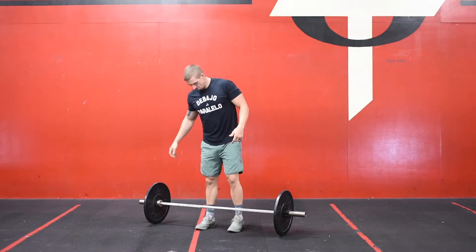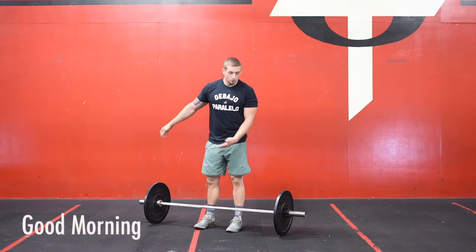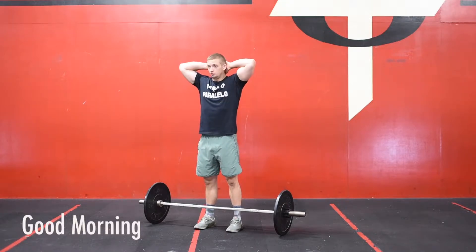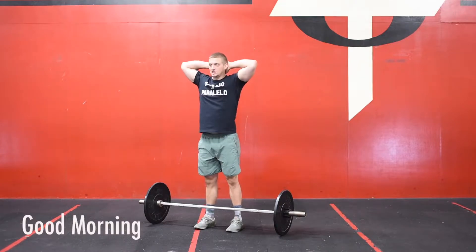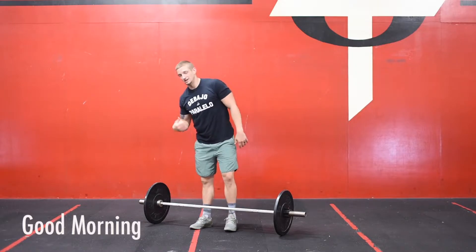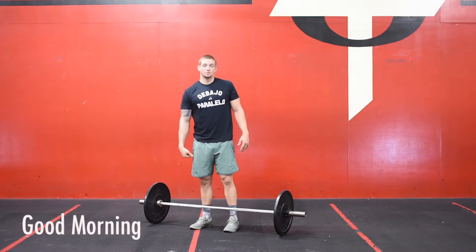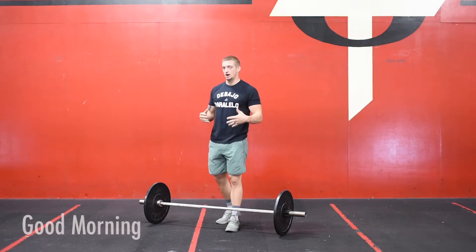Once we finish that, we're going to go into a good morning. If you don't want to use a barbell or don't have weight, you can just do bodyweight. Slight bend in the knee, push the knees and hips back. As we hinge at the waist, take our chest to the floor. So 10 good mornings there, but if you want to do them with a barbell, you can just put the barbell on your back and do that same movement.